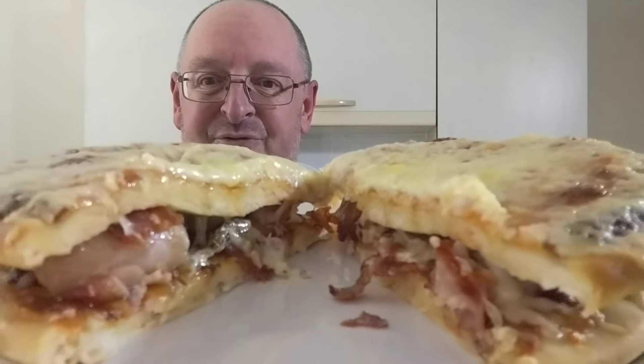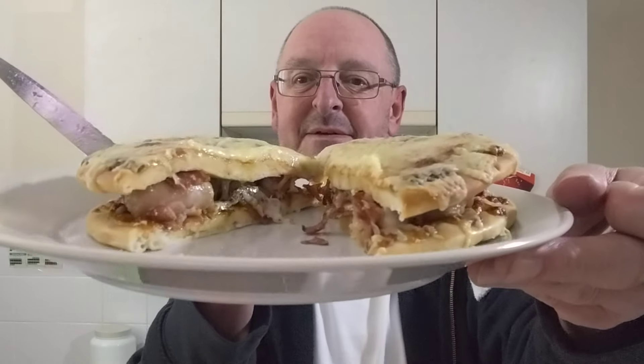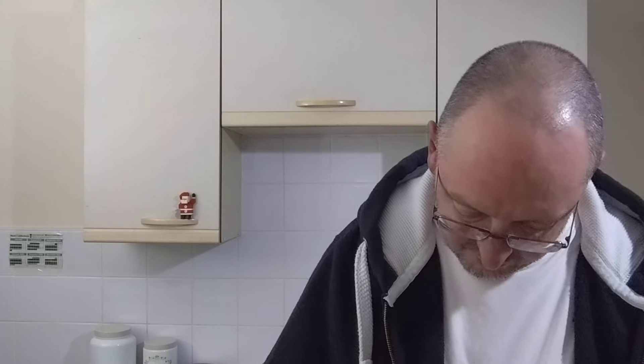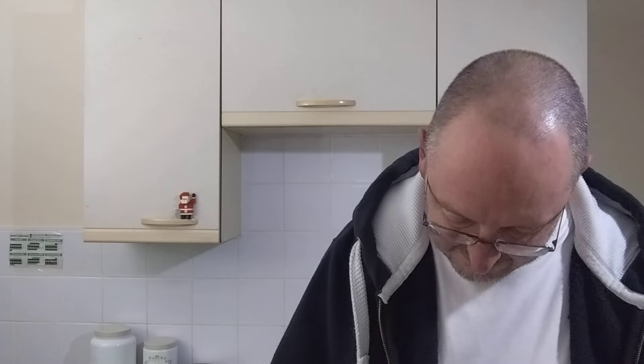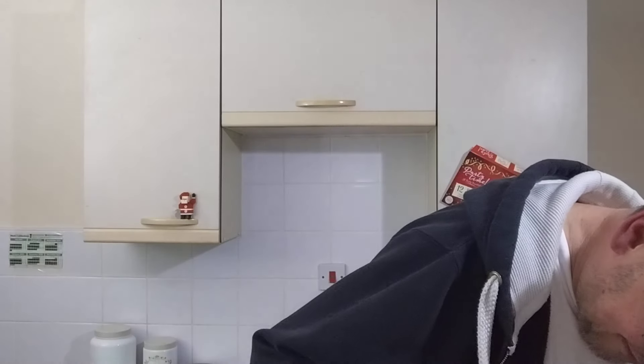Or even closer — extreme close up. Oh yeah, I can't wait to get into this, I really can't. As I said, I did eight of the twelve pigs in blankets because I've saved four of them for my Christmas dinner. I'm cutting a piece of it — I don't think I've got any sausage there, I think I've just got bacon. I've got to get a bit of sausage in the next bite.